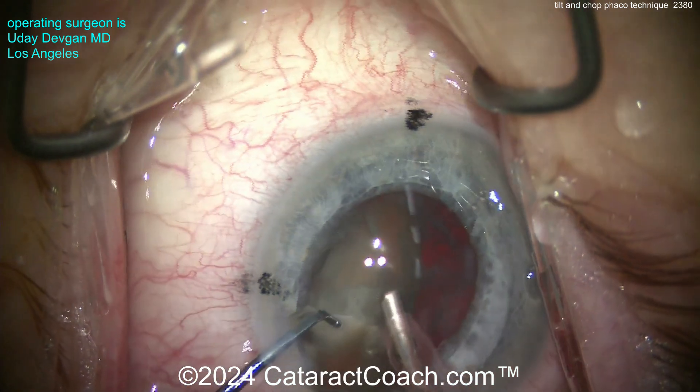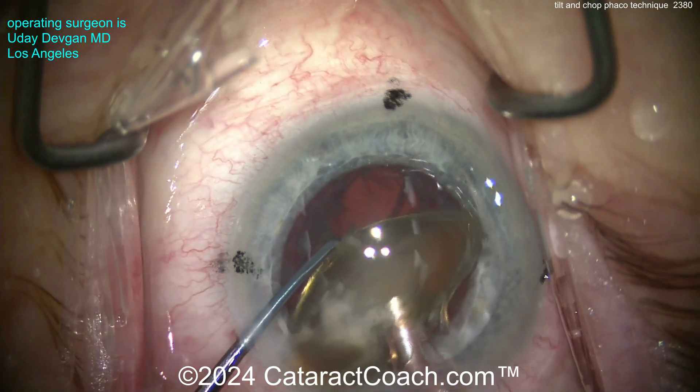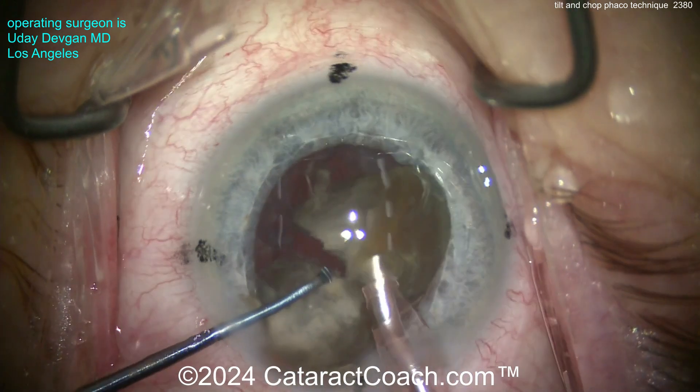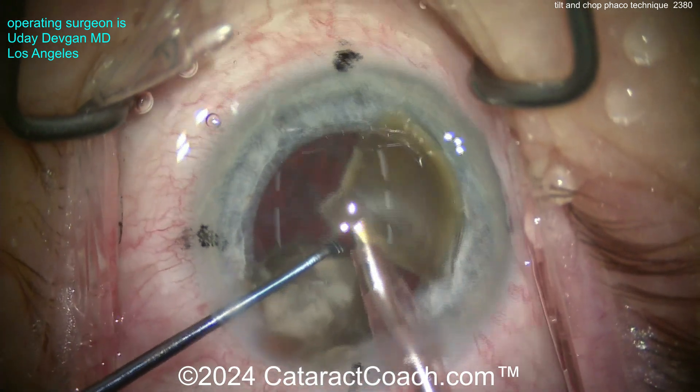Now you can buzz into the nuclear pieces, the chopper comes in again, and we can chop this quite easily. There it is — separating the pieces. Now you have two quadrants, and once you've separated the quadrants you can emulsify them. Notice that we're doing the phaco at about the iris plane.